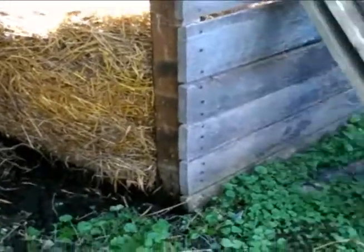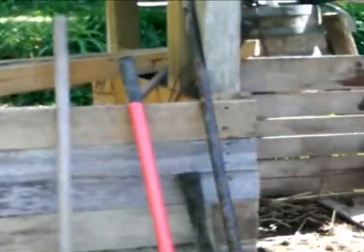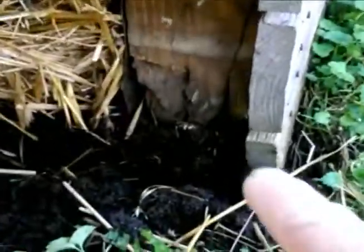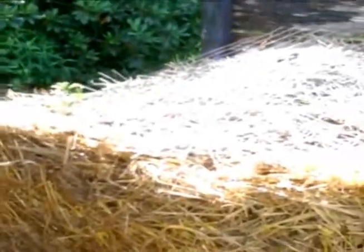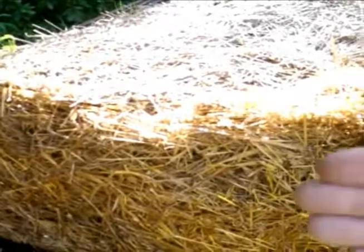This is my humanure hacienda, and I'm doing some rebuilding on it because some of the posts rotted. You can see down here this thing's pretty well rotten. I'm replacing and fortifying these vertical posts, but the reason I'm making this video is to show you what the compost looks like when the side has been removed.